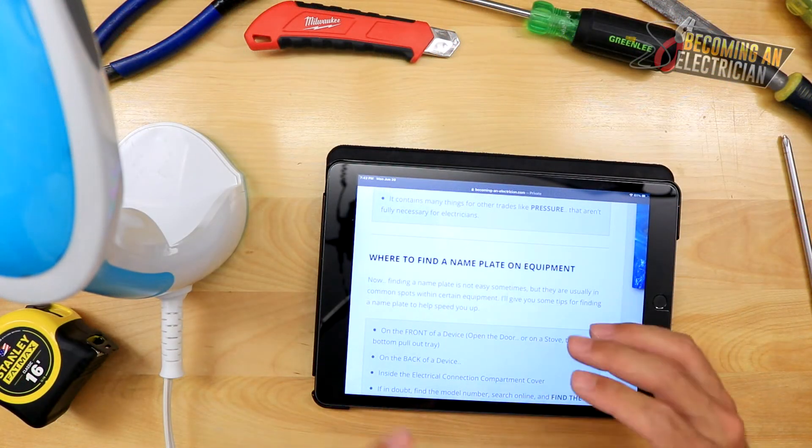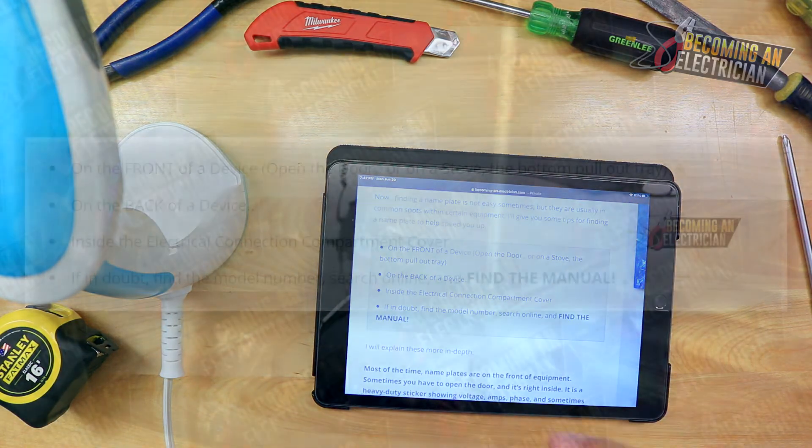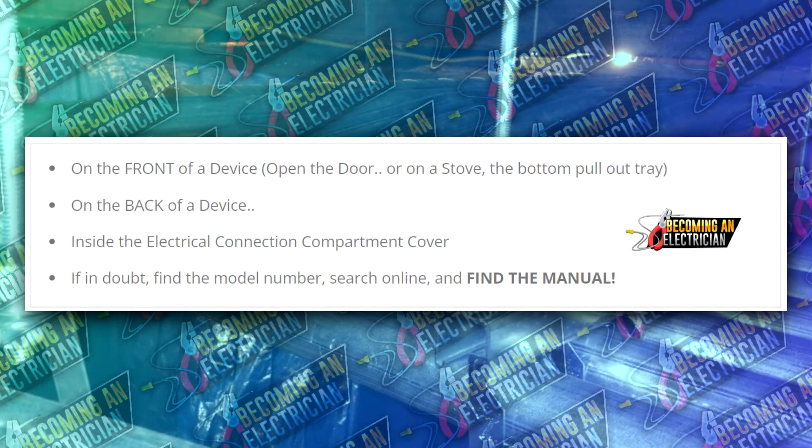I also want to cover where to find a nameplate, because sometimes they're a little tricky to find depending on the piece of equipment. Typically they're on the front of a device, but you may have to open a door — for example, on a stove it's sometimes in the very bottom pull-out tray. Sometimes it's on the back of the device, so you have to pull it out. Sometimes it's in the electrical connection compartment cover — you have to open up the electrical box and it's within the connection box. If in doubt, search online and find the manual.